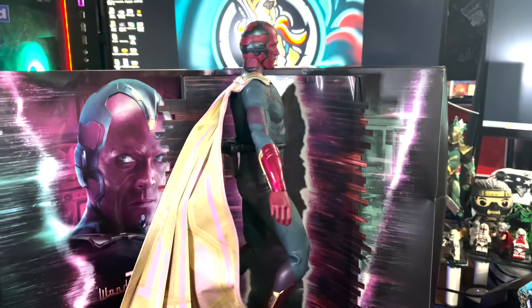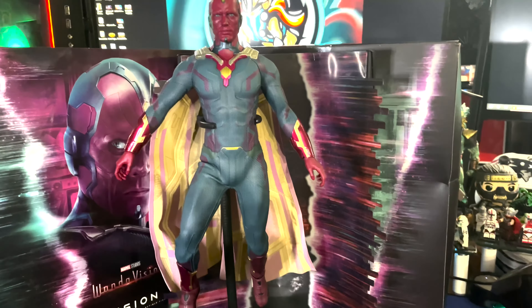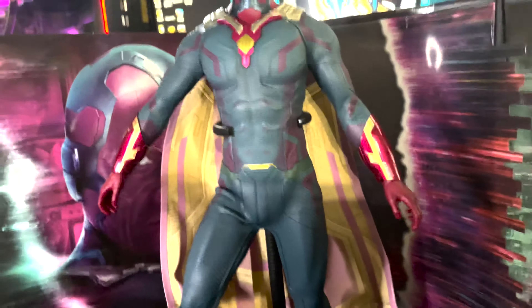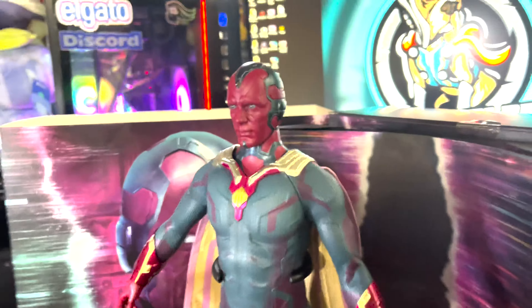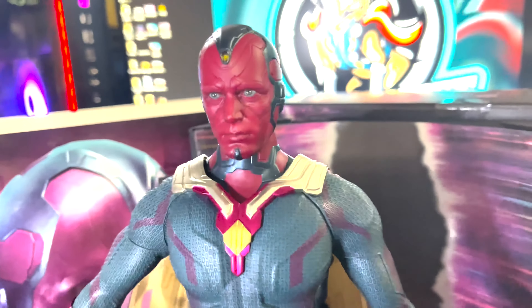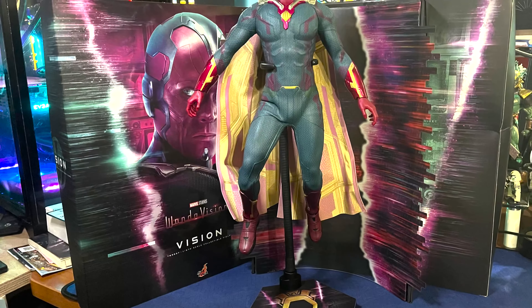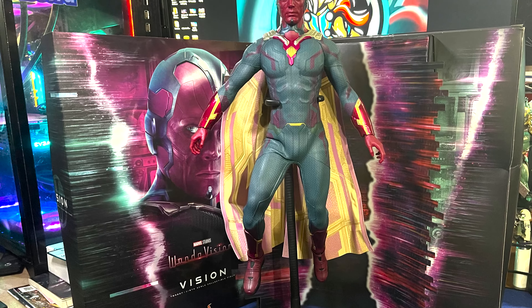Can't wait to get my Wanda. I'm debating whether I want to keep the WandaVision version of Wanda or get the Doctor Strange Multiverse of Madness one. What do you guys think? I think I'm going to probably just keep the WandaVision one I've pre-ordered. But in any event, this is the Vision figure from Hot Toys. I hope you guys enjoyed the video and we'll see ya.